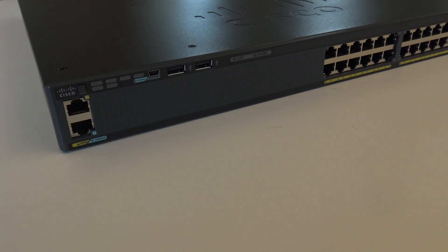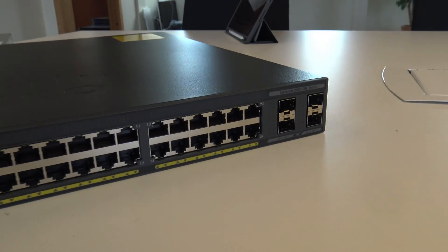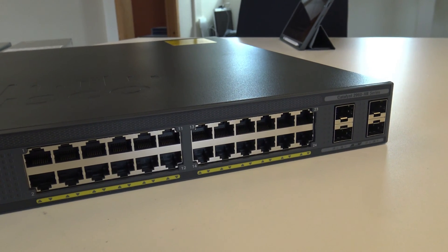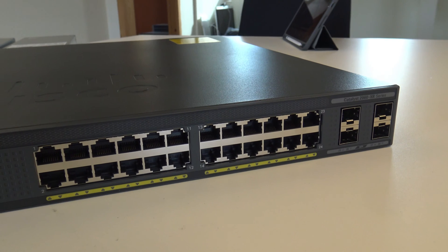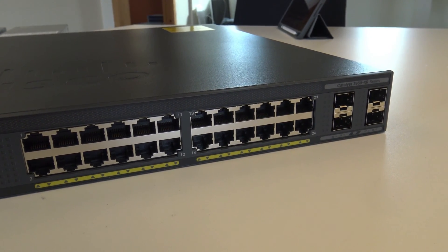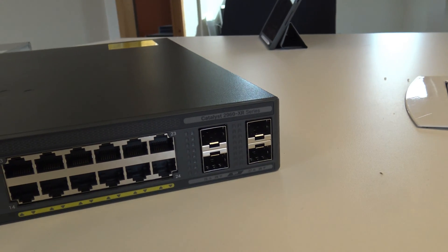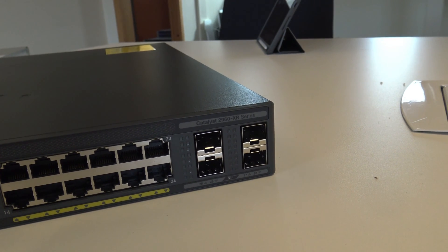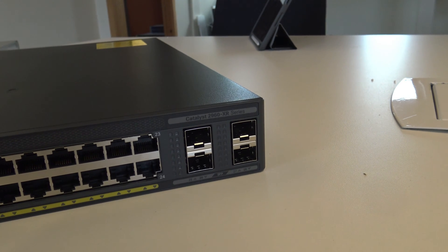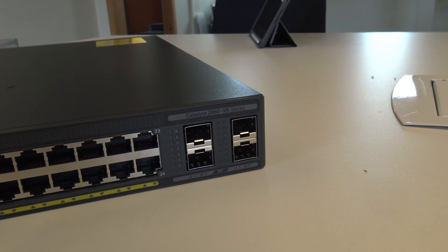The front panel has a console port, a management port, and 24 copper interfaces at one gigabit — it can handle 100 or 1000 megabit, and possibly 10 megabit as well. There are also four SFP modules at one gigabit, normally used for uplinks toward the core or a distribution switch.